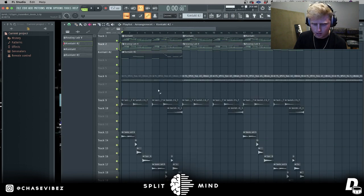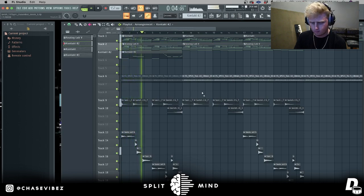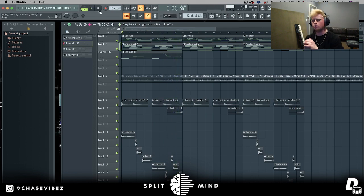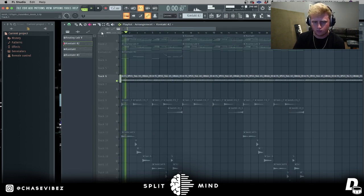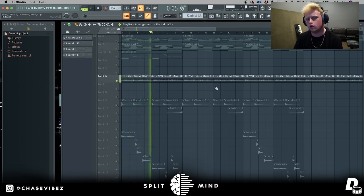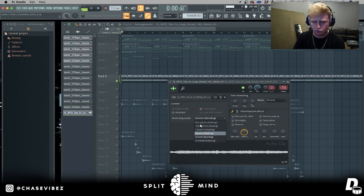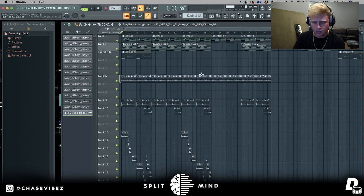So far this is what everything sounds like together. Last but not least I felt like it needed something to kind of fill up the whole loop, so I wanted to find a nice vocal on Splice and went ahead and found one. I feel like this really just completed the whole loop - it filled it up and added that emotional feeling to it. I went over to stretch and put on smooth bleeding so that way it just bleeds into each other smoothly.